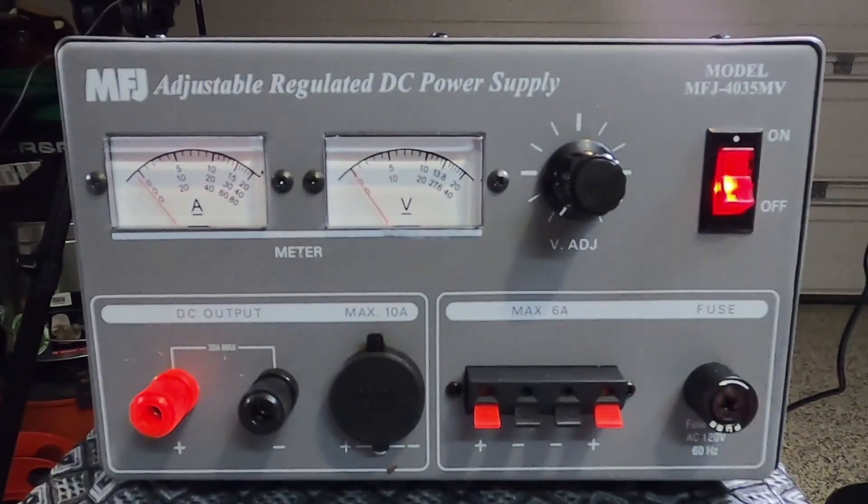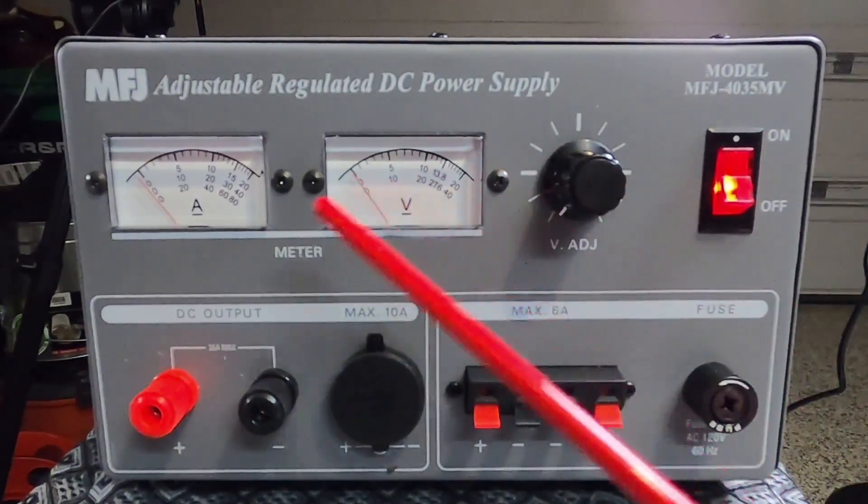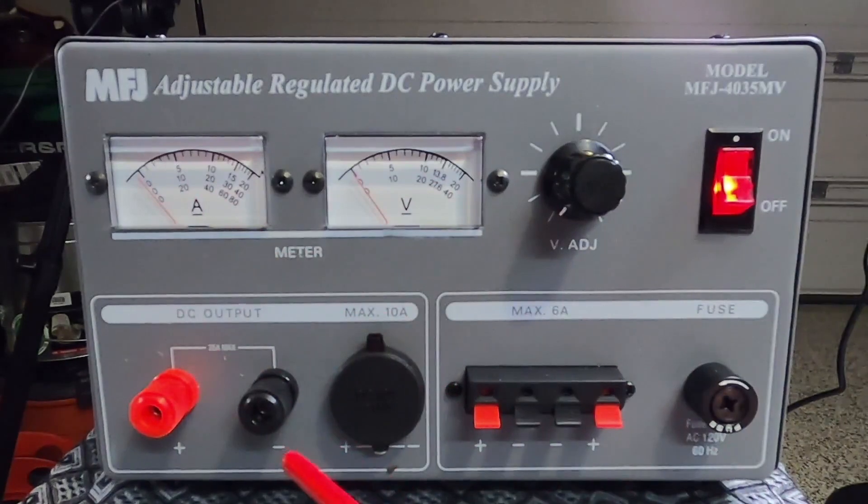On the front panel here, you have the power switch, the volt adjustment, volt meter, amp meter, 35-amp max connectors, a cigarette lighter connector, 6-amp connectors, and the fuse.